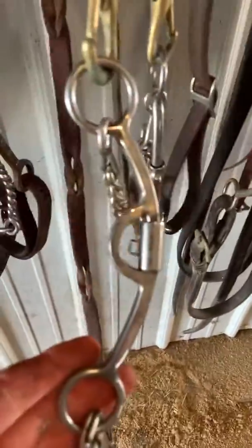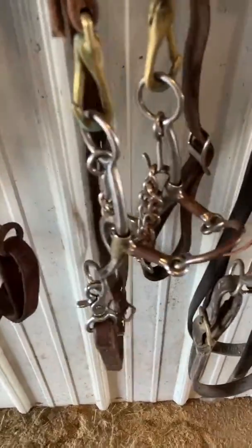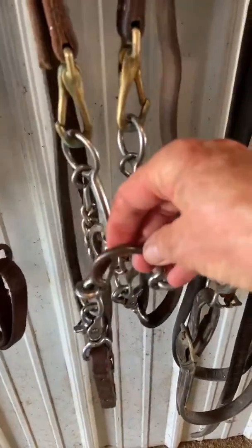Professional's Choice with a port — smooth, but got a little port in it. Horses seem to like it; it's got good balance and I really like it. It comes in handy for a lot of horses that have just been in a two-piece twist or something. Just a little bit different feel — nice bit.